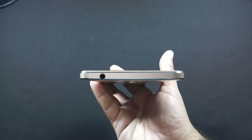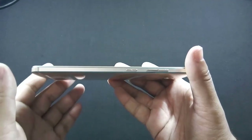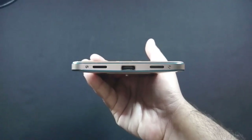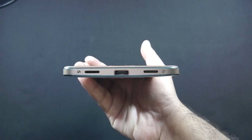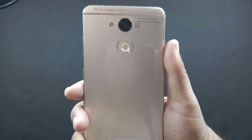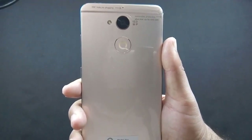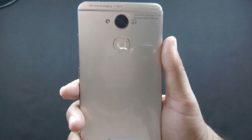There is a 3.5mm jack at the top of the phone. Volume rockers and the power button are on the right. The microphone, speaker grill, and USB Type-C port are on the bottom. The SIM tray is on the left. There is also noise cancellation and a secondary microphone. The 13MP camera along with flash and Chrome branding are at the back of the phone.